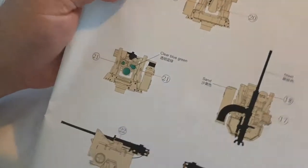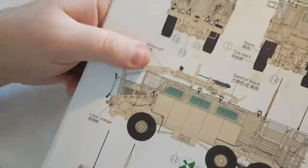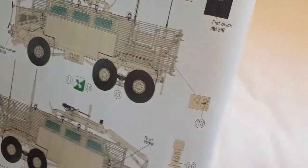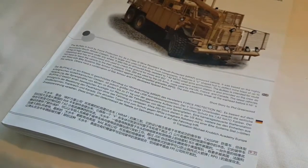Page 38 is placement of the decals on the CROWS and the painting guide for the CROWS. Page 39 is the rest of the decals on the vehicle, the painting guide, and how to paint the lights — and that is the full instruction book for the Buffalo with slat armor.